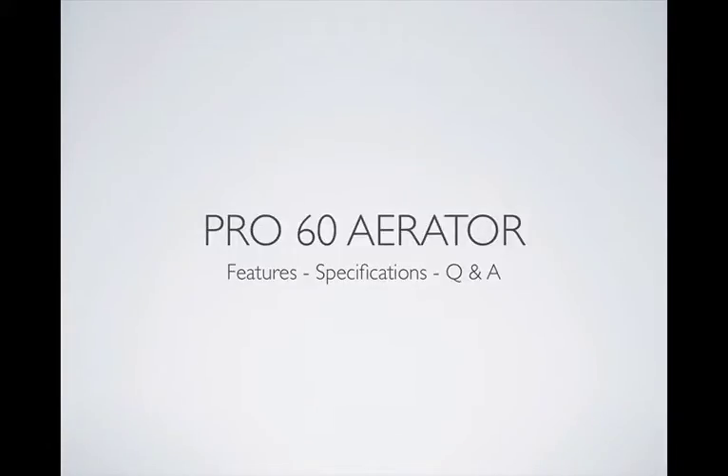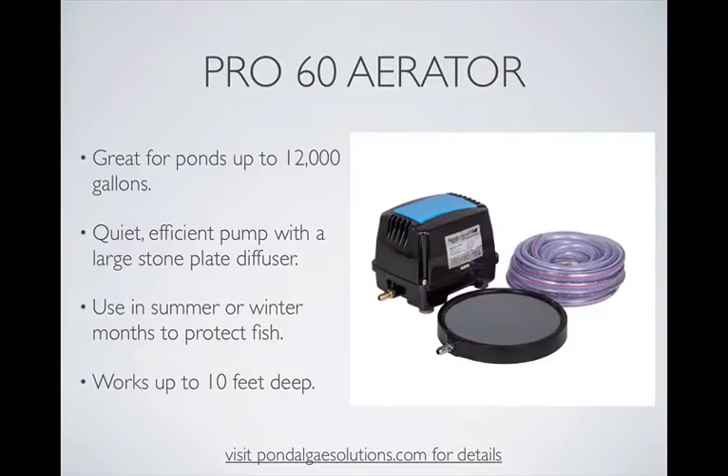Hi, this is Mark from Pond Algae Solutions, and in this short video I want to talk about the feature specifications and answer a few questions about the Pond Air Pro 60 Aerator. The Pro 60 is great for ponds up to about 12,000 gallons. It's rated for around 10,000, but we found we can use it effectively up to about 12,000 gallons, particularly because it's well suited to working at deeper depths — it actually works up to 10 feet deep, which is exceptional.